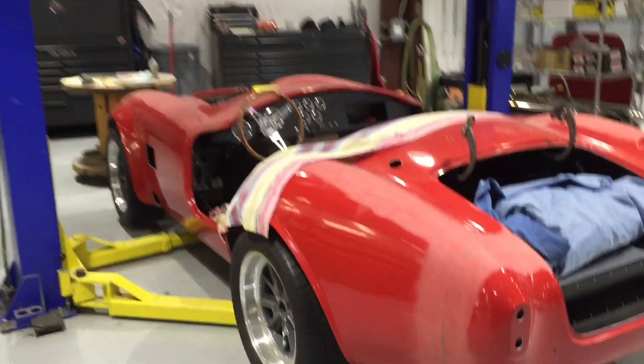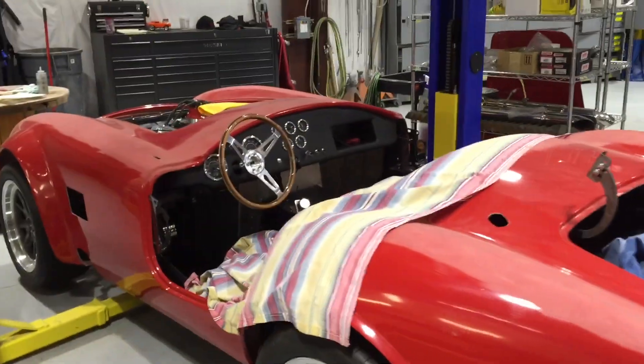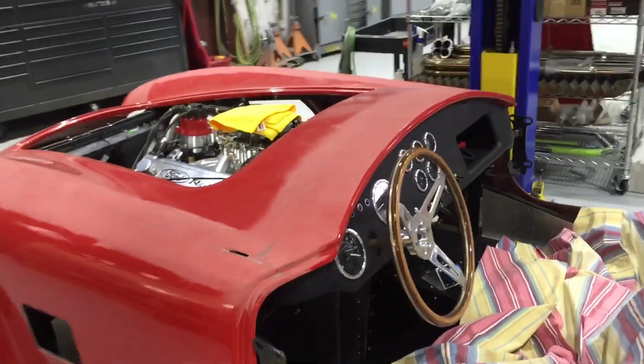This is the Cobra replica. It's a Factory 5 setup. It's a running and driving chassis at this point. We are going to fit the body panels.